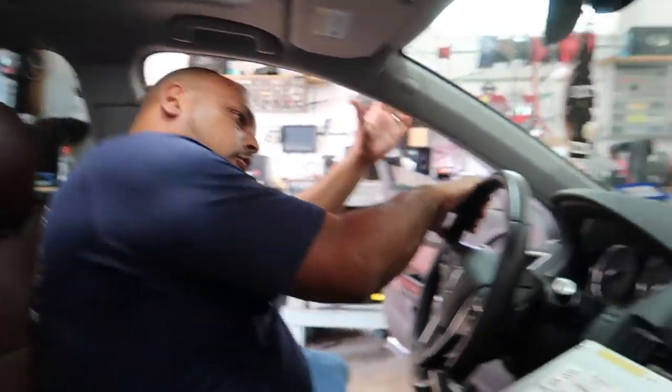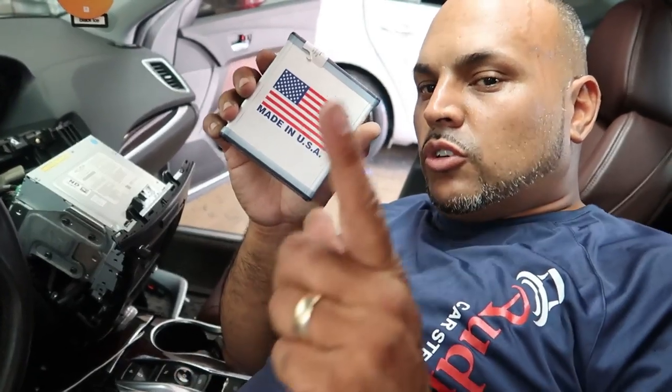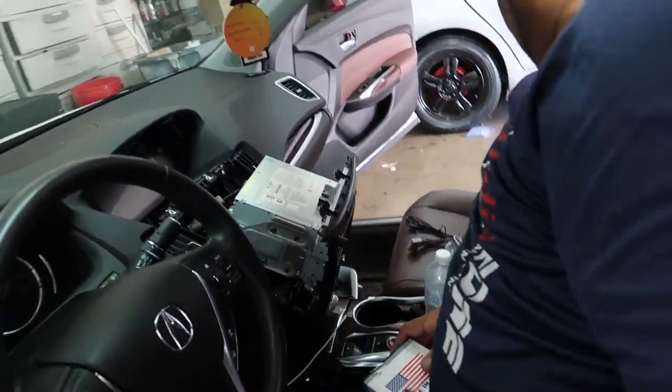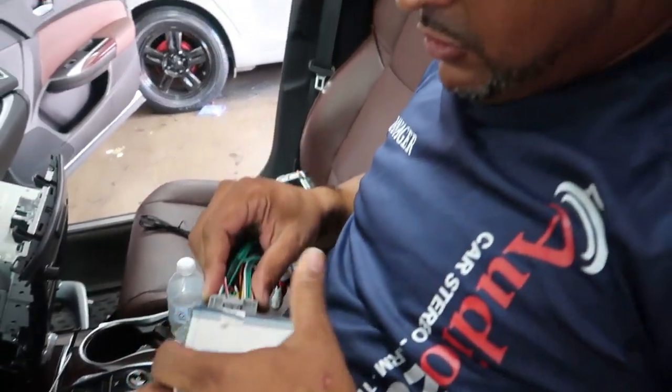I'm actually gonna start doing the installation of the module, which is gonna give us the factory CarPlay on the radio. Made in USA — it's not a China brand. Support American jobs! Now I'm gonna start getting all my harnesses and T's together and everything situated to get this ready to go. I get my main harness, I plug it in, I got my T harness, I start plugging everything in. If it don't fit, don't force it.